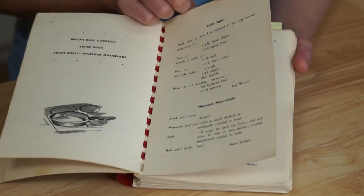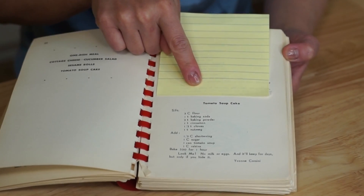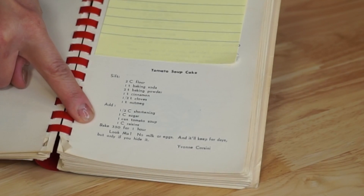There's all kinds of recipes in here — melon ball cocktails, Swiss eggs, sweet rolls. Here is the tomato soup cake. The original author is Yvonne Corsini, and this is a perfect recipe for rationing because it contains no milk and no eggs. And in classic retro style, this does not really have any instructions — it just lists the ingredients. So I'm going to be winging it based on my previous experience making a cake, but it looks pretty straightforward. Let's go ahead and do this.